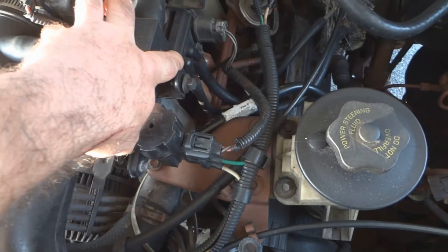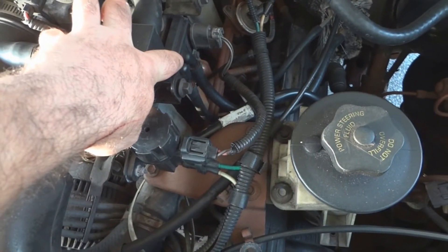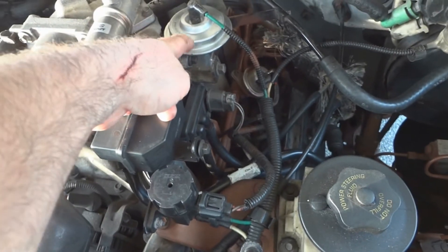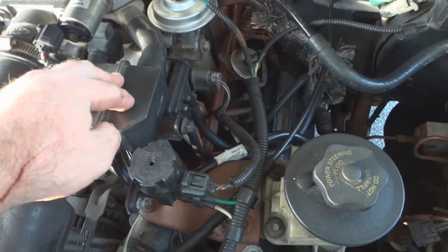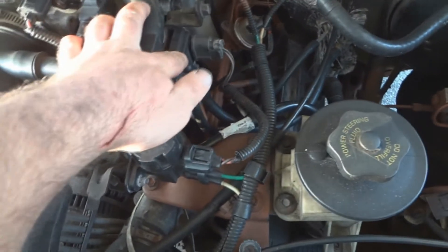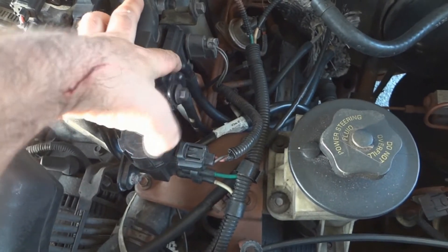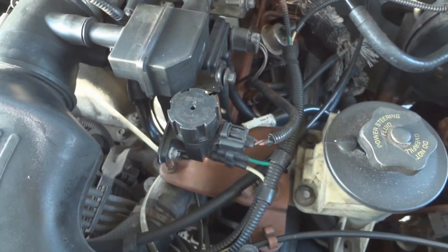Right here is the sensor. This tells the computer if there's exhaust flow or not. So if the EGR valve is not opening, then there's no exhaust flow, and this thing will not detect exhaust flow. And then you'll get that code. So hopefully replacing this part here will fix the issue.